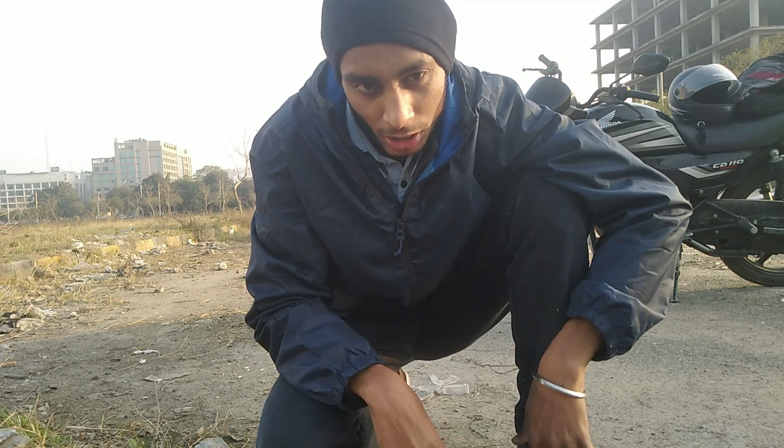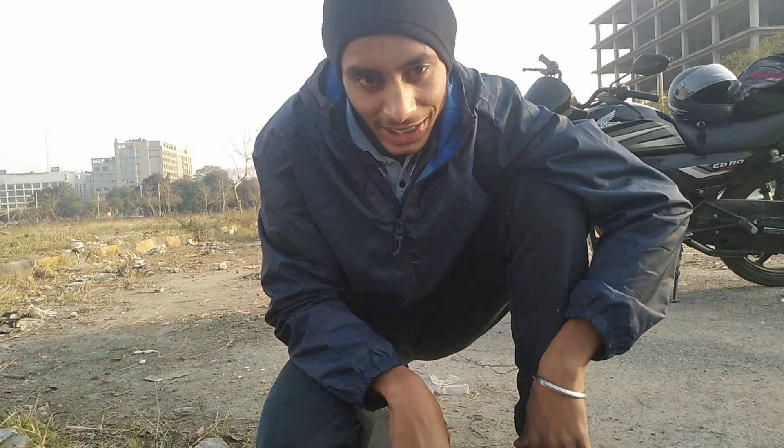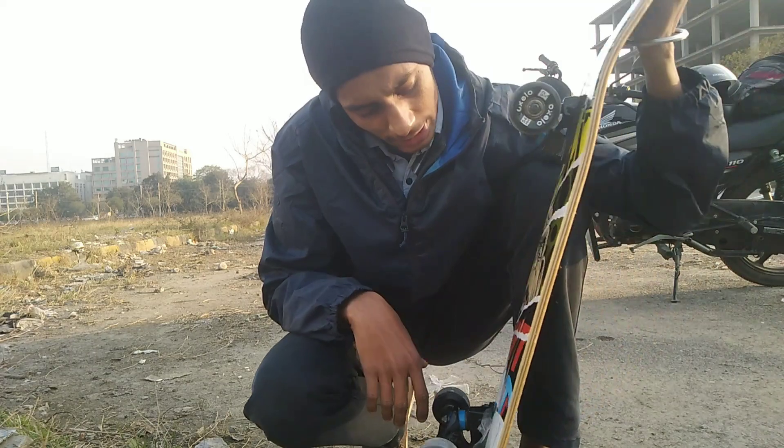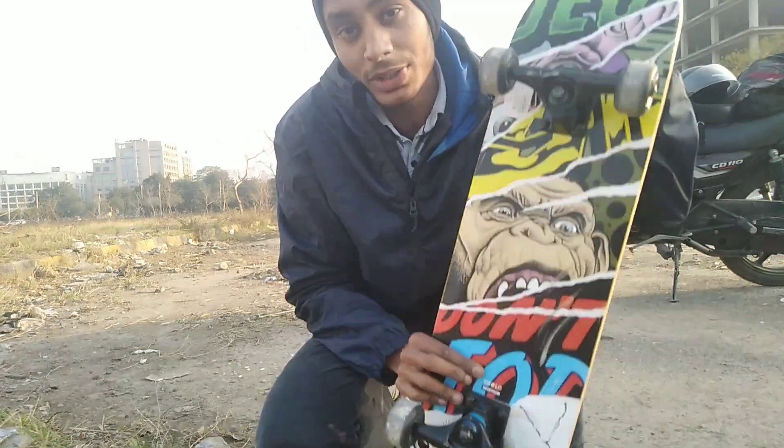It is a fun sport to have, guys. Let me see what I can do. This is my first stunt which I learned, which I will be showing in the video, which is the Ollie. If you are wondering where I got this skateboard from, it was from Decathlon. The store is from Amritsar. I will give a sneak peek of when I bought my skateboard from Decathlon.